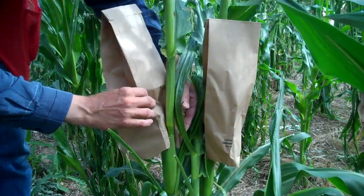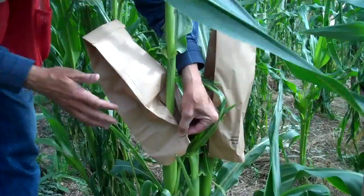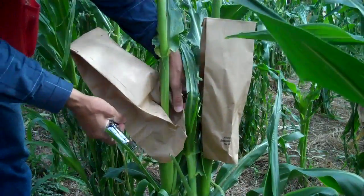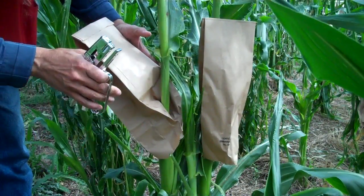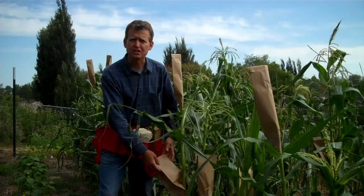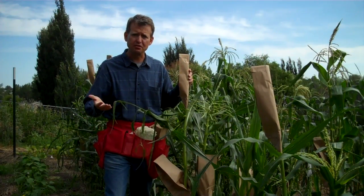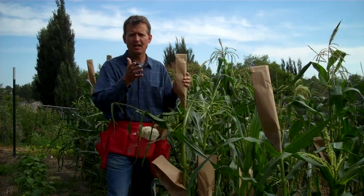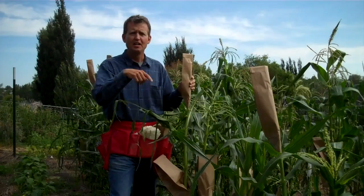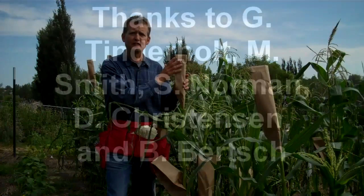To get this bag to stay put, I'm going to wrap the ends of it around the back of the stalk and take out my stapler and staple it loosely right there so the bag is fairly loose. As the ear grows, the bag will stay with it. We'll leave this here throughout the season, taking the bag off when we harvest the ear. This is the ear I just pollinated, and you can see that I have its tassel covered. Now in the classic chain sibbing technique, what I'm going to do is take this pollen and put it on a different plant from the one which I had gotten this pollen, so that I'm chaining pollen from one plant to another — each plant is actually crossed with two other plants, a different male and then a different female.